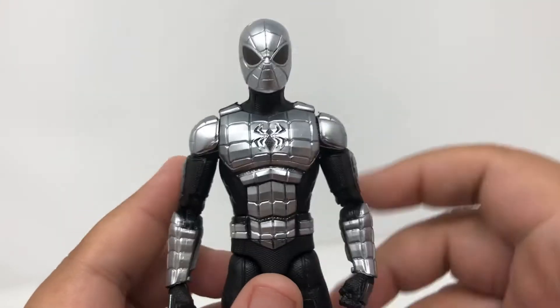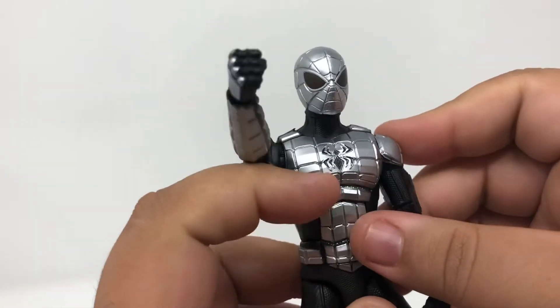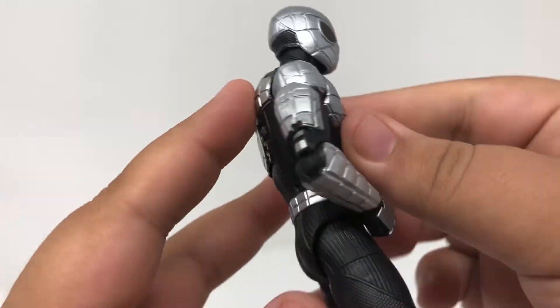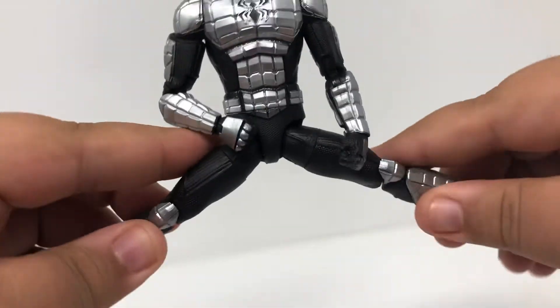The articulation is pretty good for a Marvel Legend. You have swivel and joint movement all across the actual arm, which is pretty nice, as well as some movement in the actual legs.